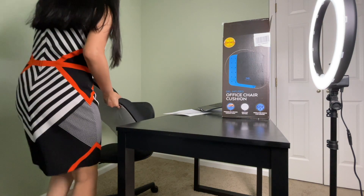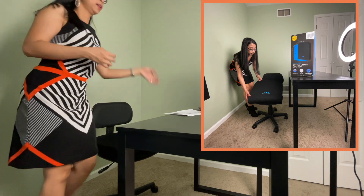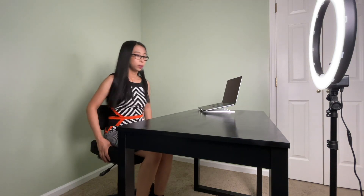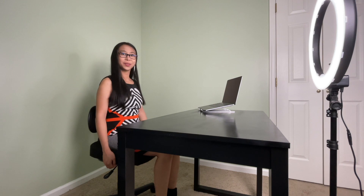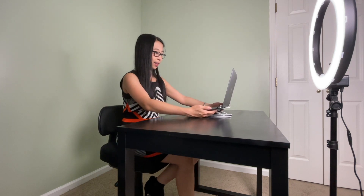All you have to do is put it on your chair like this. Very simple. Ooh, that's so soft! I'm ready to work. Let's finish some work here. I think I will have no problem sitting all day now.